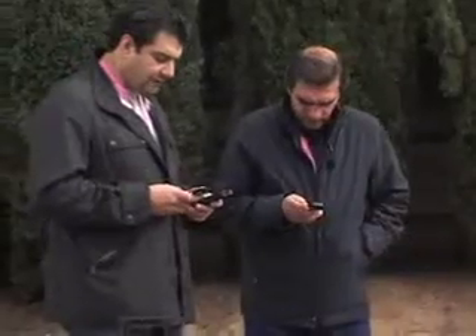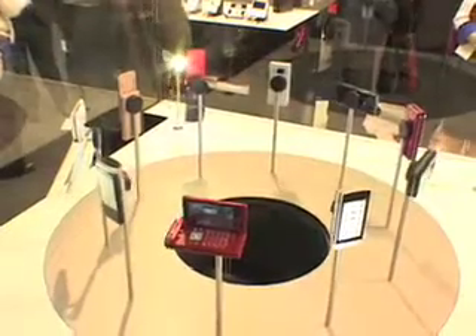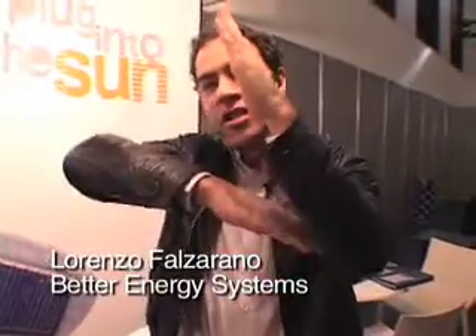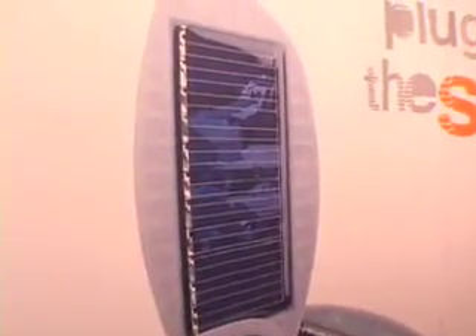The world has gone mobile, but power hasn't gone mobile. Our devices are becoming more and more power hungry — they have colour screens, MP3, cameras. But battery technology can only increase at 5% a year, whereas the rest of technology is increasing much faster. And so there's this discrepancy called the power gap between the two. What we've done is fill the gap with a renewable source of portable energy.